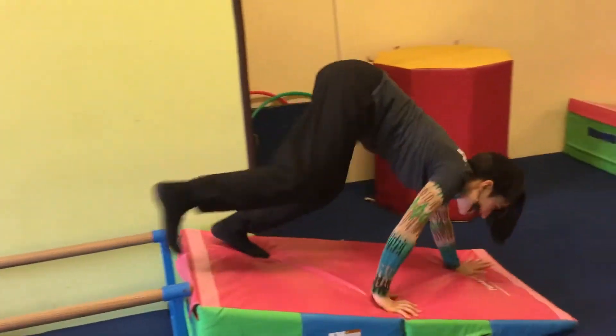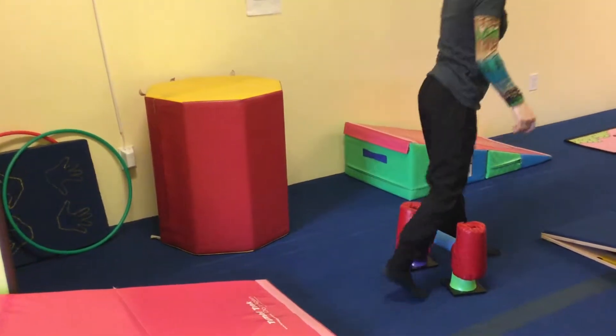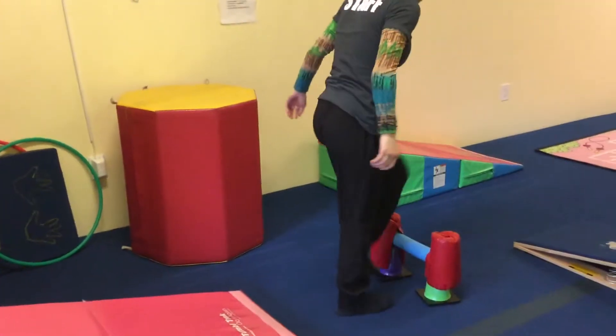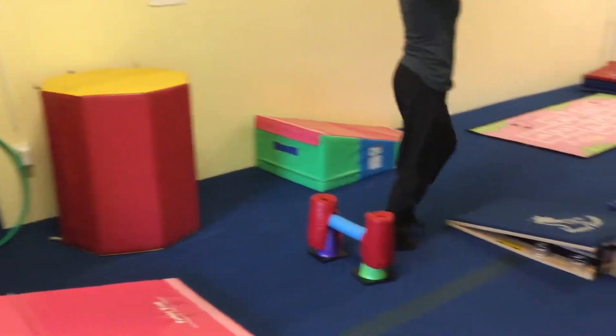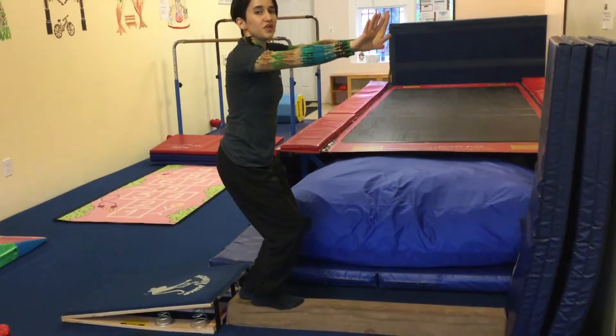Bear walk all the way down. And then we're going to come over here and either step over, or we're going to jump over, two feet together. And then we're going to come over here on the springboard and we're going to jump, landing on the beam with two feet.